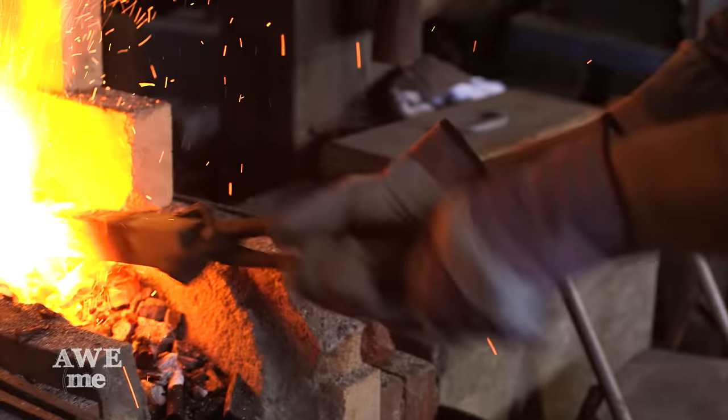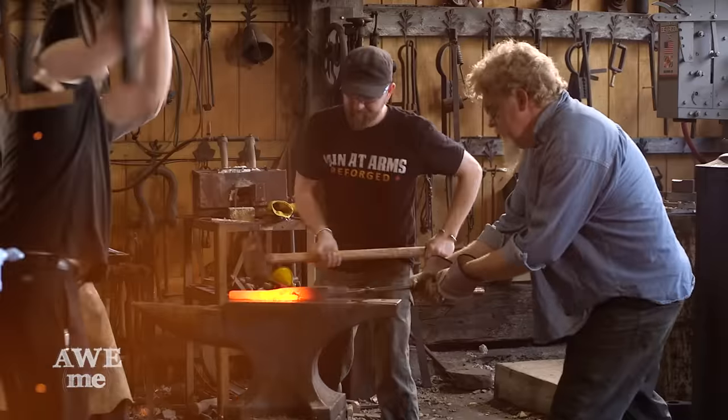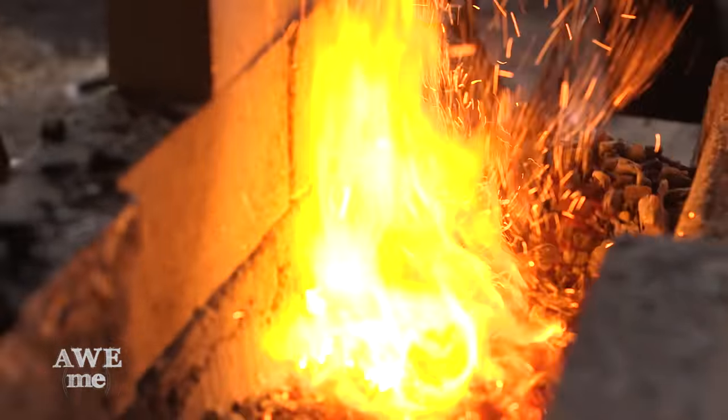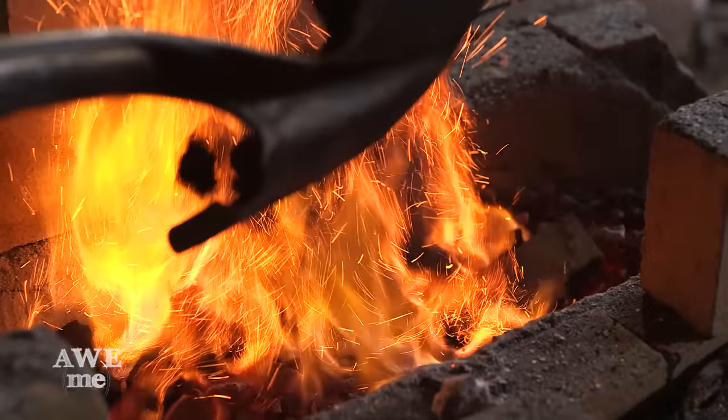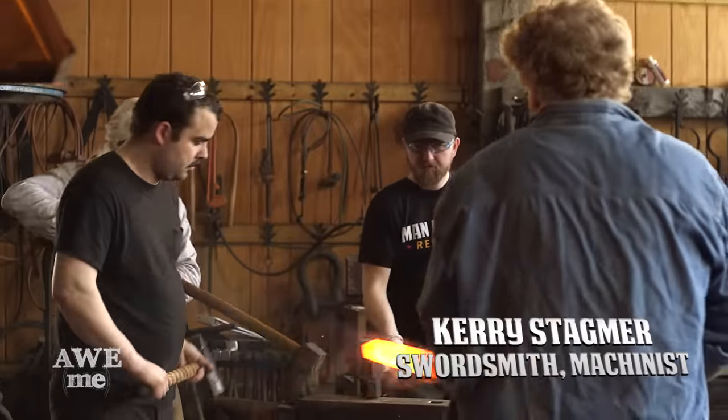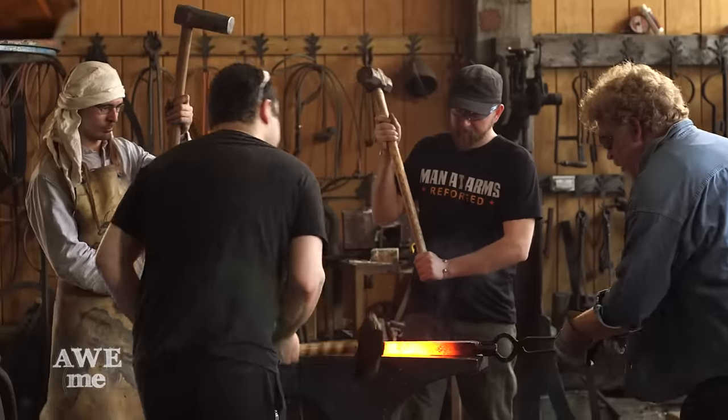We were very excited when Smith & Forge Hard Cider challenged us to make Narsil from Lord of the Rings. Then they told us we could only use old school techniques. We're using charcoal today — that's going to be different than the forced air propane that you normally see us use. We're using probably about 20 pounds per hour in charcoal. I'm using W1 tool steel from Aldo Bruno.